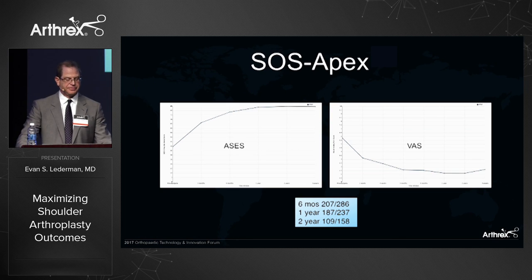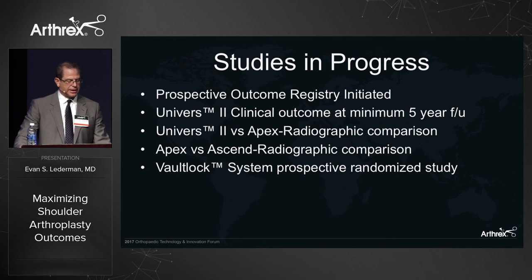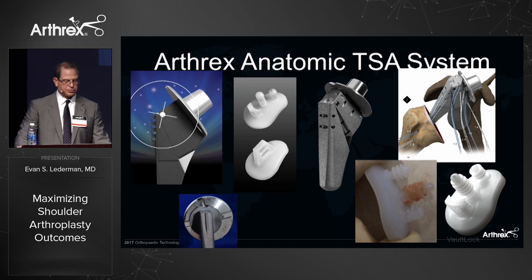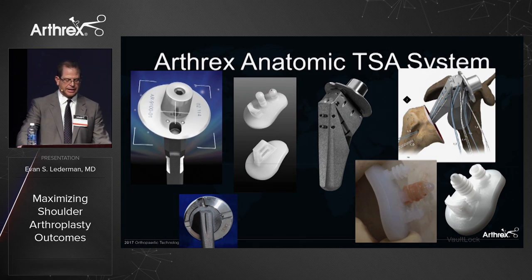Apex results have also been favorable with regard to ASES and VAS scores over the long term. We have several studies in progress, including a five-year minimum follow-up Universe 2 versus Apex study to compare stress shielding between long and short stem implants — the first time we can directly compare similar implants. We're also comparing Apex versus Ascend implants for radiographic bone-adaptive changes, and a prospective study on the Vault Lock glenoid comparing no bone graft versus autograft versus allograft for central peg preparation. Arthrex now has a comprehensive anatomic total shoulder system — the only system that includes a subscapularis repair system that is clinically validated.